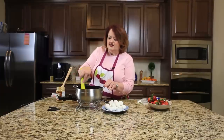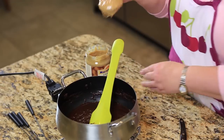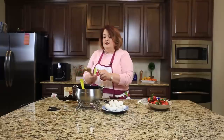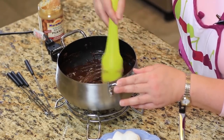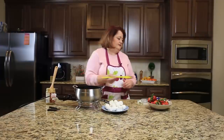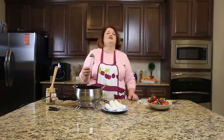Now we have our chocolate all nice and melted — it looks and smells fantastic. To finish this recipe, we put a couple of tablespoons of crunchy peanut butter in here, stir it in, and then it will be ready to do fondue. It's kind of like a Reese's peanut butter cup, all nice and melted. You take a little stick and dip into the fondue — melting pot chocolate fondue.